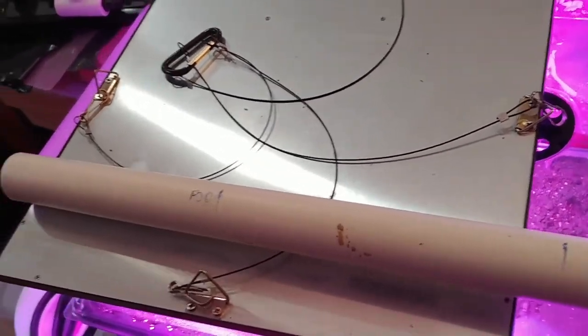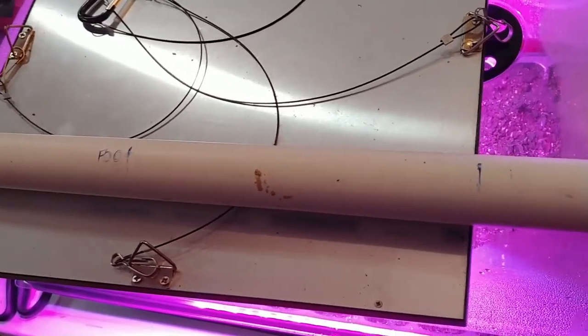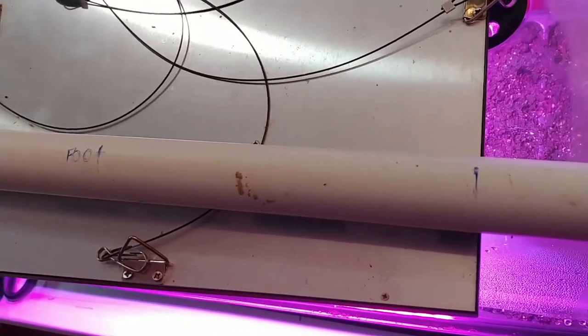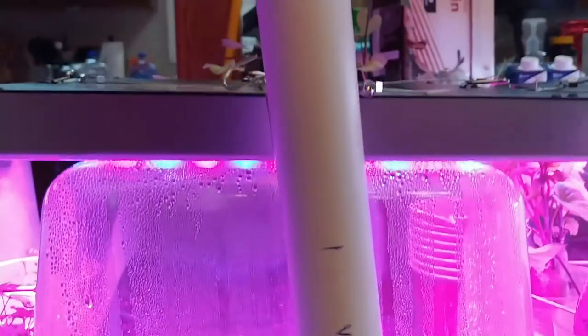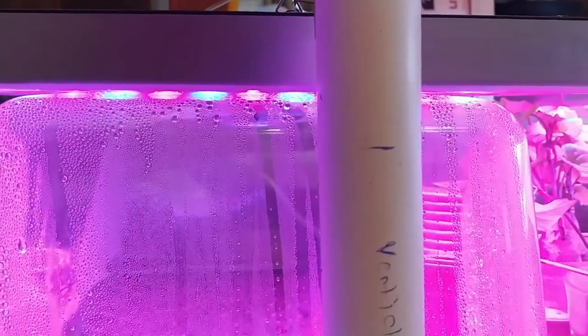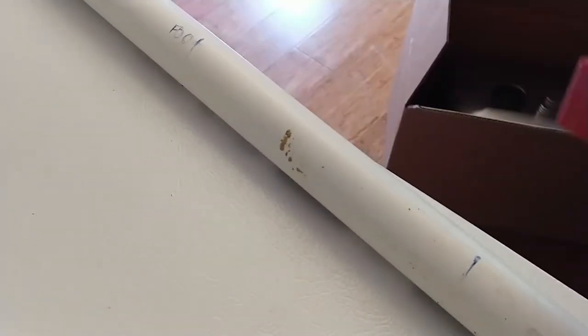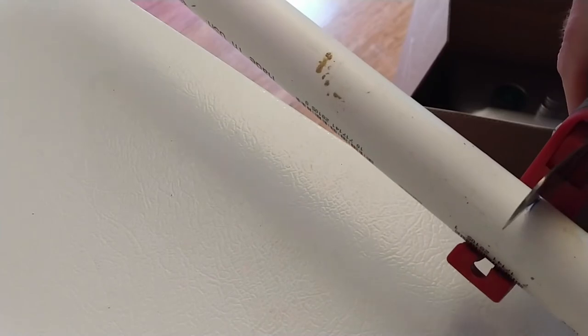The first thing I did was put the 1-inch pipe up and made a line just slightly longer — maybe an inch longer than the light. That's going to serve as the foot of the stand, and you'll need two of those. The next thing I did was create another line that goes from the table slightly below the top of my highest dome. That's going to serve as the end stand, and you'll need two of those. Next, cut your PVC on those lines that you made, and then use that to measure the next piece.